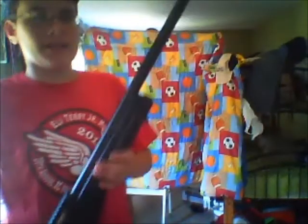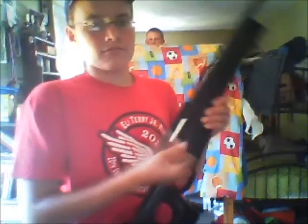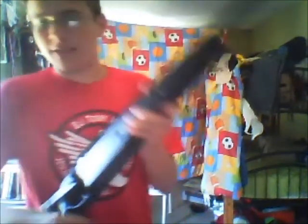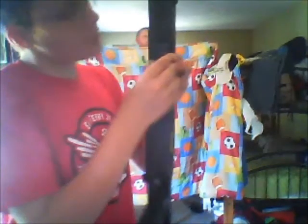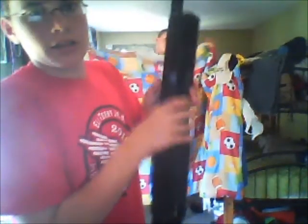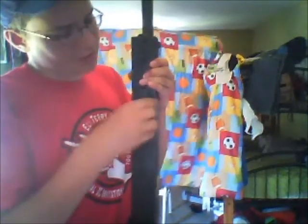The AGM L96 was $67 at Airsflat.com — it was on sale. The AGM L96 is bolt action, and it also came with the speed reloader to reload it fast, and the mag that goes right in here. You've got to squeeze it really hard so it goes in, and make sure you put it in the right way.